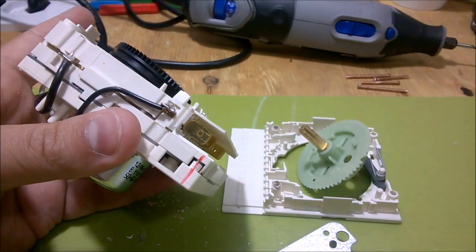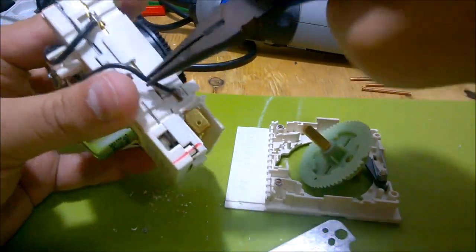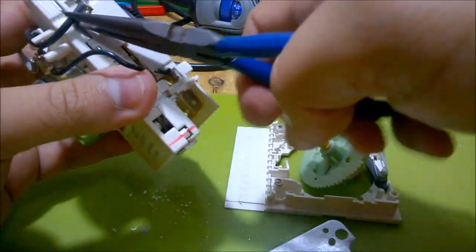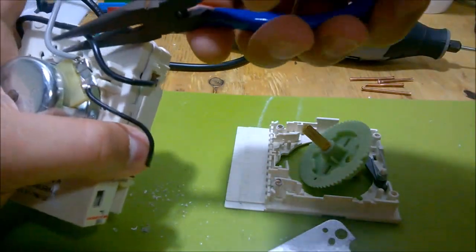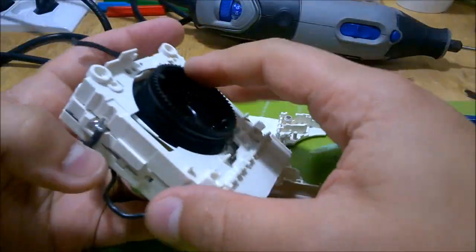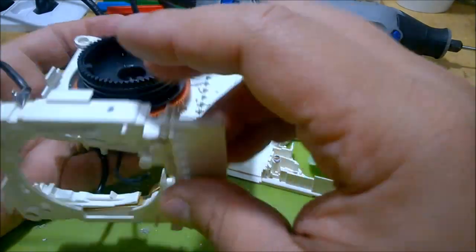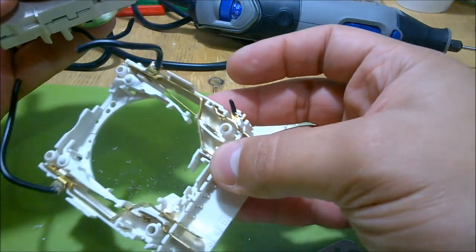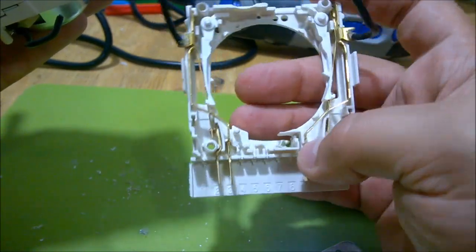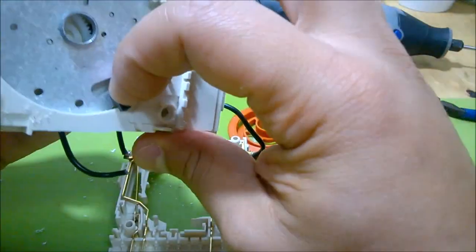Let me just cut this wire. Okay, so if I take this further, this is basically all mechanical right now, nothing electrical. Well, here are the contacts. I should have studied this a little bit further before disassembling just to see what the contacts would do. Mechanical stuff - not too exciting.